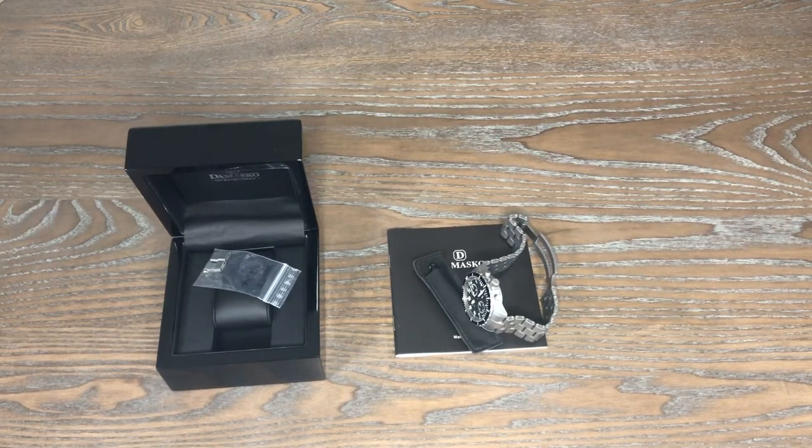Hey guys, welcome back to the channel. I have a watch in for review from CW Watch Shop. This is the Damasco DC66. CW Watch Shop is now carrying Damasco — they're an authorized dealer and they also carry Fortis as well. So they picked up both those watch lines. I'll leave a link in the description below to their website if you guys are interested in any timepiece or this one as well.